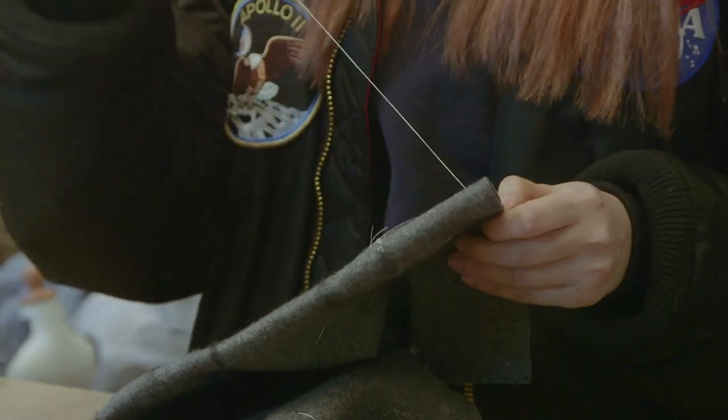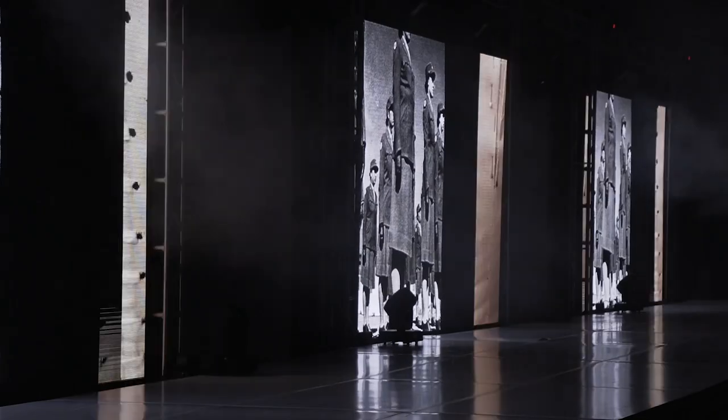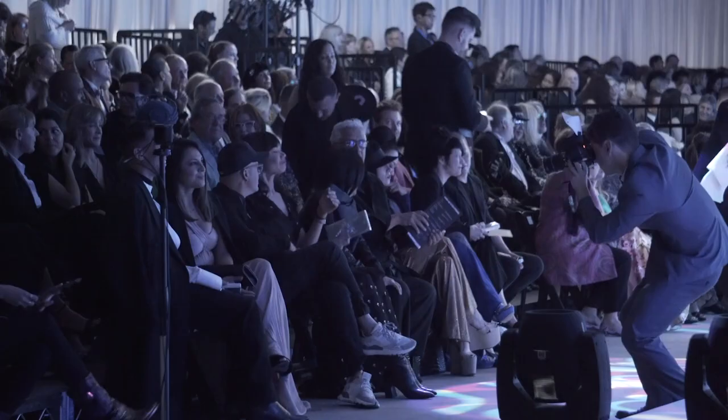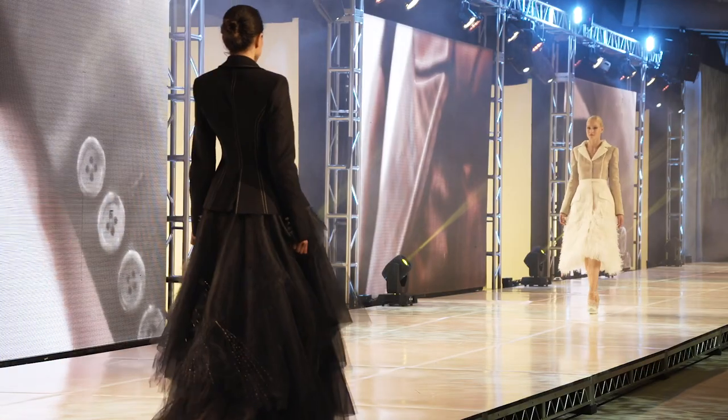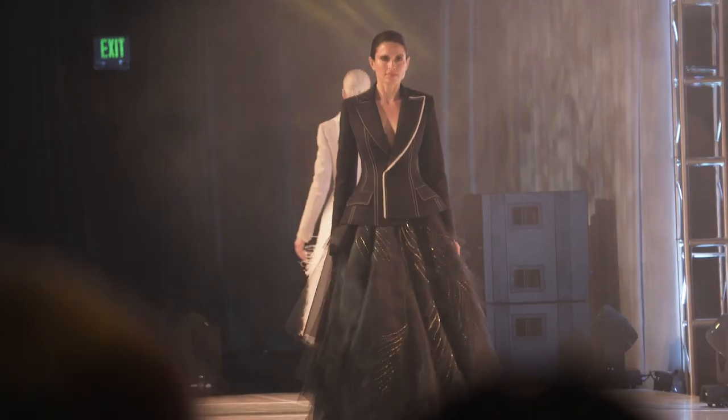We did lots of changes on pattern making to create the right shape in order to show the whole collection. This fashion show presents everyone's look. I designed a womenswear piece inspired by the Royal Air Force uniform.